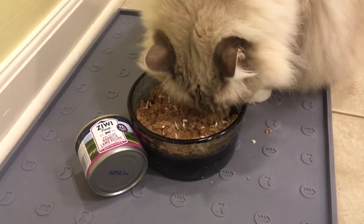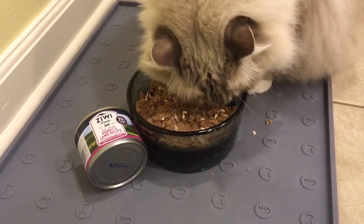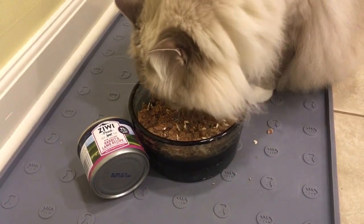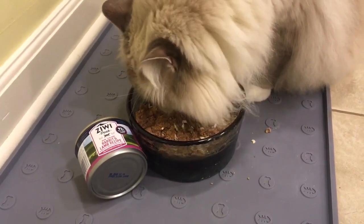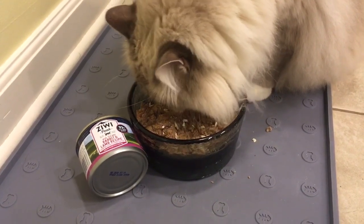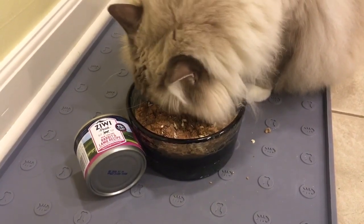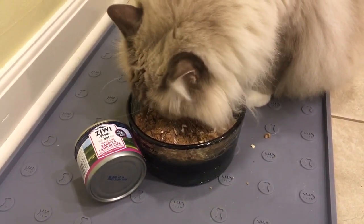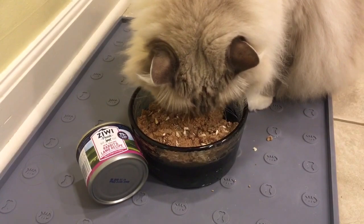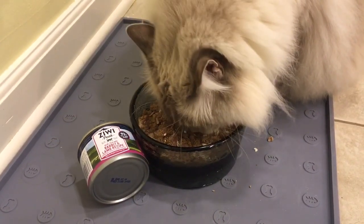I did withhold food from them for an extra hour or so to make them more game to eat. You've got to be careful about withholding food from cats because you can get fatty liver disease, I think it's called. Withholding food doesn't always make them more hungry, so you want to be careful with that. I was taking out my trash and cleaning up, so they were standing around waiting for me, which helped with their appetite. You can also play with your cats before meal time to stimulate their hunger.